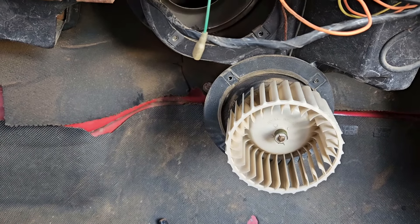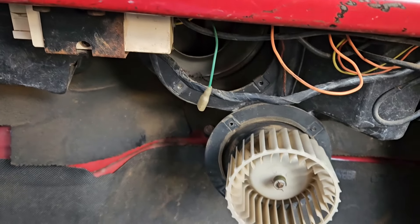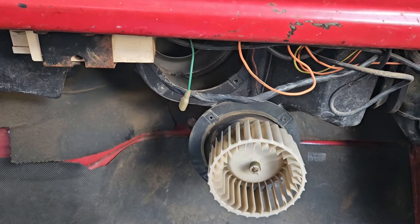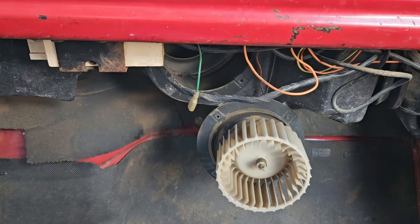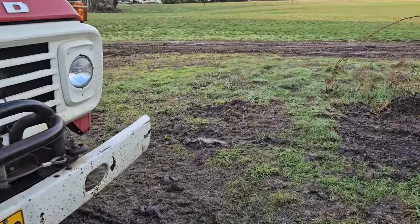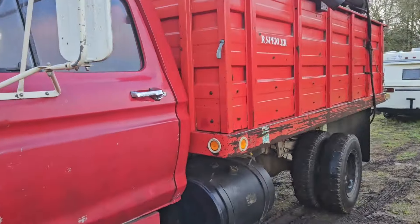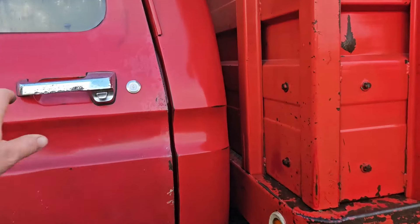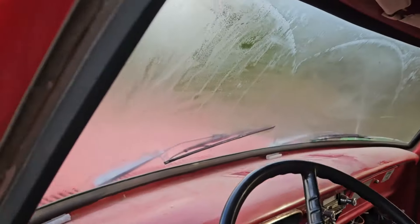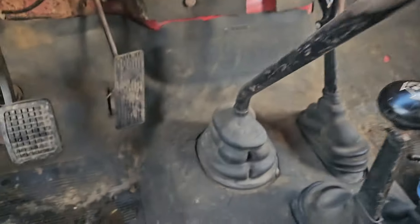I'd tell you I was probably going to replace it, but as long as it keeps working we'll run it. Might as well fire this thing up and test out the heater. It's a little foggy on the inside. One cool thing I'm noticing about this truck while I'm walking around.